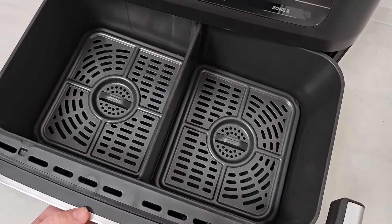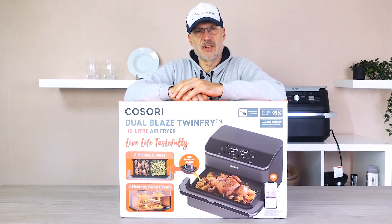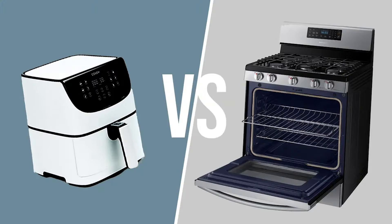Spoiler: no ninja fight, but it still gets exciting. We don't need to discuss that an air fryer has many advantages over an oven — it cooks faster, uses less oil, and is more energy efficient.